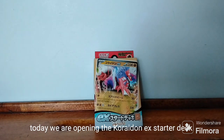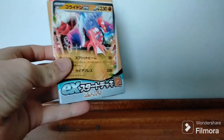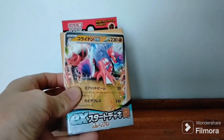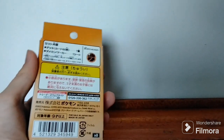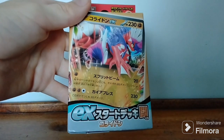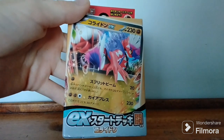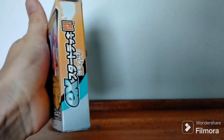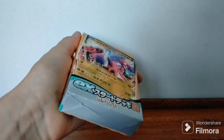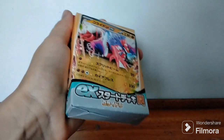Today we're going to film a video on the Charizard EX — I believe it is pronounced — starter deck in Japanese. I think it's a starter deck but by the looks of things it looks like a starter deck. Here is our Charizard EX, all in Japanese, which I don't know how to read by the way. I'm not sure how well we're going to get through this video. Here are our energies on the other side, and some Japanese on the back. Okay, with that let's get stuck into it.